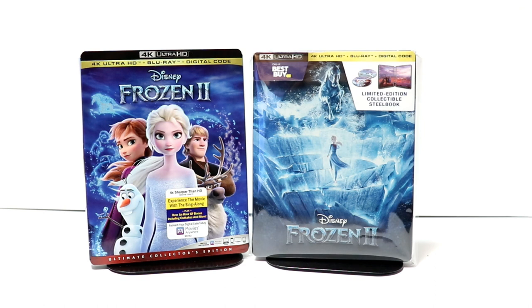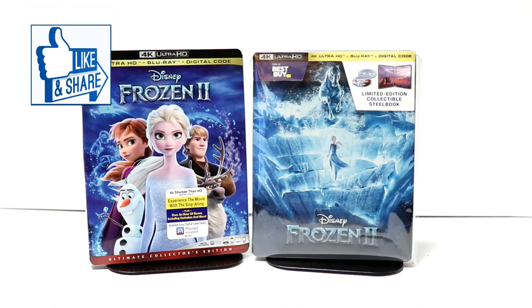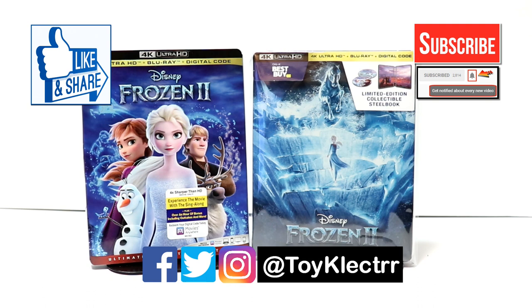Overall I'm very happy with this particular release. I did not get to see Frozen 2 in the theater, but I have heard mixed reviews about it, so please leave a comment below and let me know what you thought about the movie. I really appreciate you taking the time to watch my videos. If you liked what you saw, please give it a thumbs up and share the video. If you haven't subscribed, I'd appreciate it if you subscribe and hit that notification bell so you're notified every time I upload. You can also find me on Facebook, Twitter, and Instagram. We'll see you next time!